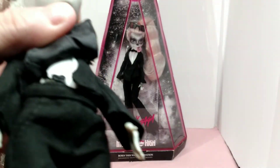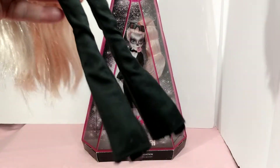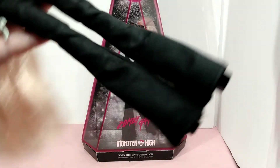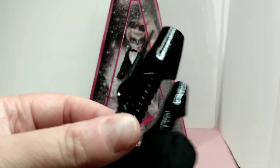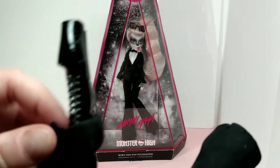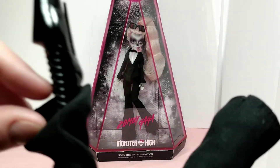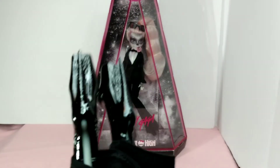She has her pants right here — just simple bell bottom pants, as you can see. Her shoes are the best. I'll roll them up here and let you look at them. I absolutely love these high heels. I wish they had made a lot more of them like that for Monster High, because I absolutely love them.